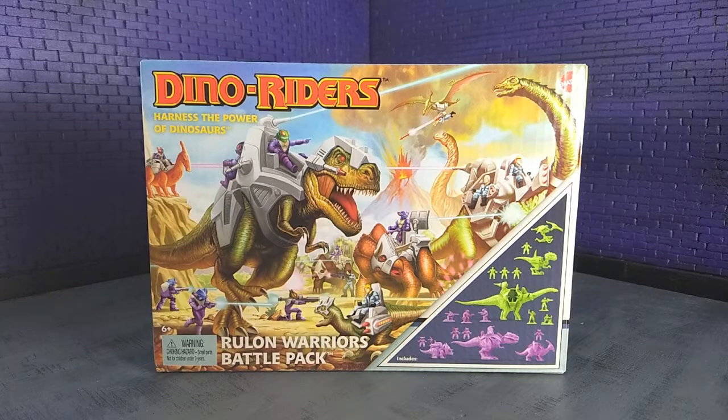How's it going, y'all? Tyrannosaurus Moth here, and tonight we're going to do something a little bit different. We're going to take a quick look at the Entertainment Earth exclusive Dino Riders Rulon Warriors Battle Pack. This seemed to come out of nowhere last year — a new Dino Riders product, which we haven't seen in 30 years. It looks like this might be Mattel testing the waters, seeing if there's still interest in the brand, and I certainly hope that's the case. Let's take a look and see if it is worth your money.